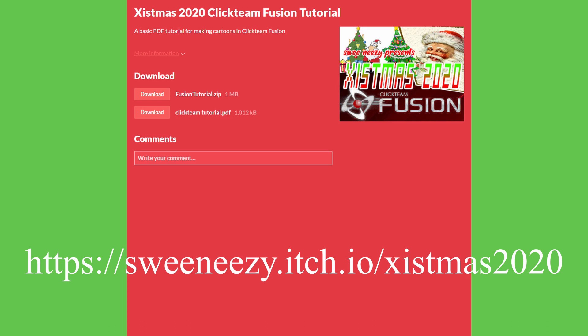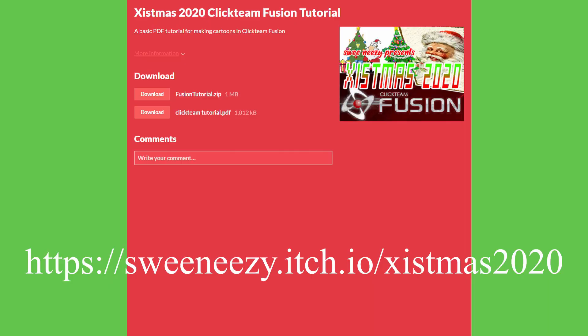It's up on itch.io right now for you to download, along with an example file, and as always, files for my other animations are up on the Internet Archive for you to look at as well.